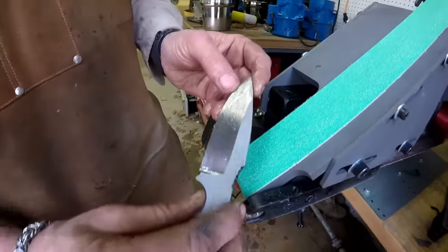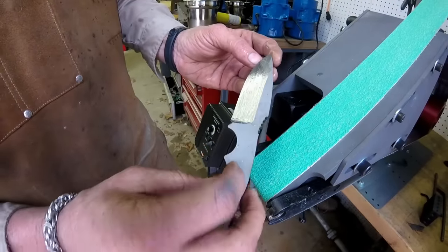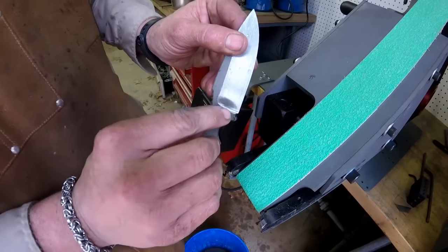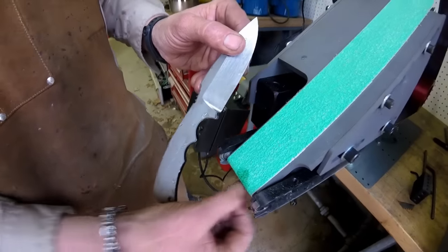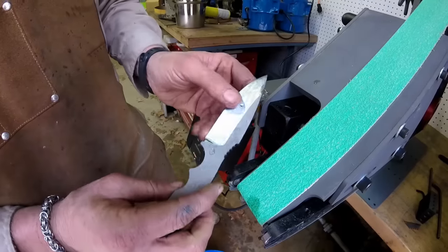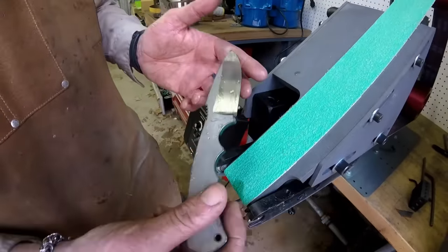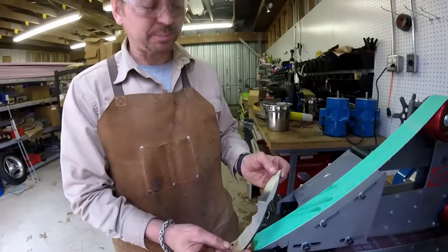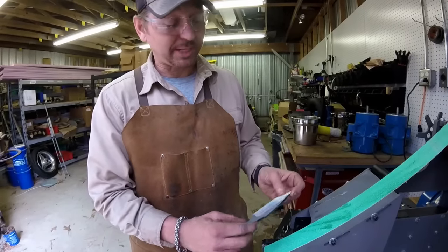I think you guys got the idea. You guys can see my plunges pretty much match — they're pretty much the same on both sides. What's really neat about this jig is you're going to get this nice rolling plunge because it's created by a round surface, so it's going to be a perfect round and it's going to match. The radius in this plunge is going to match the same on both sides. And that is the plunge attachment. The next step is to use a Trizac belt and go to a higher grit — a 220 grit Trizac belt. This is just a practice blank made out of mild steel so I'm not going to bother with that here.